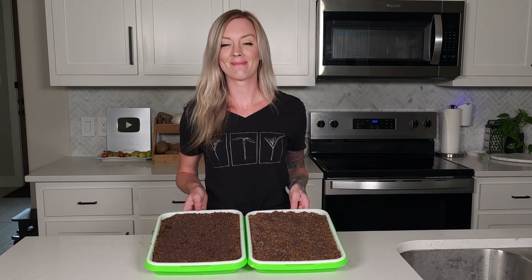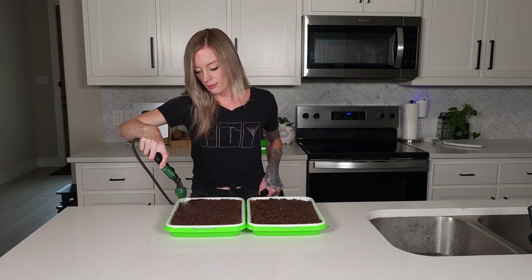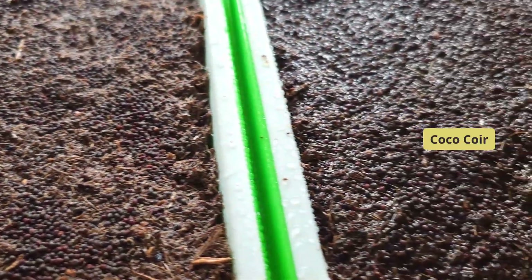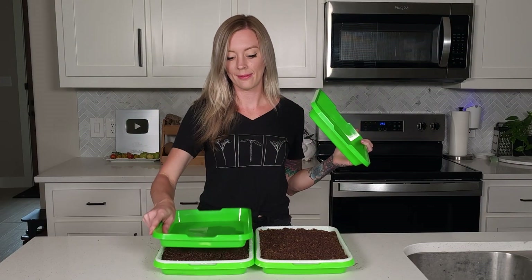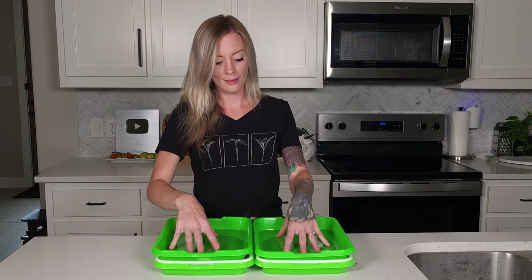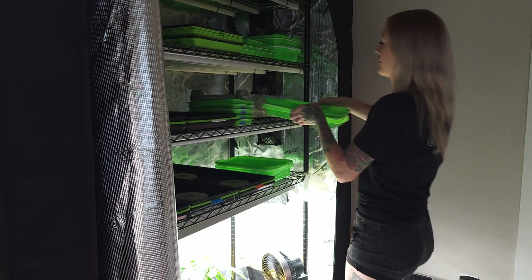Now that both trays are seeded, it's time to give them their first watering. I mist both trays for about 20 seconds using a hand pump sprayer. The extra green trays will act as lids, trapping in moisture and allowing us to add five pounds of weight evenly to each tray. These trays will go onto our grow rack to germinate overnight.